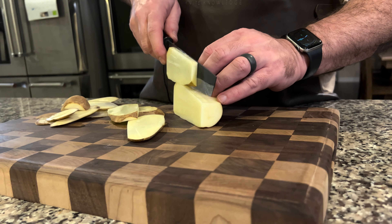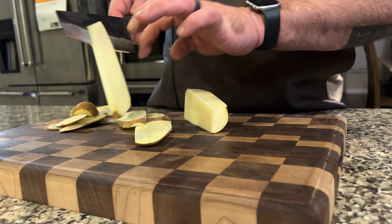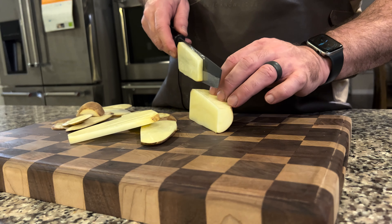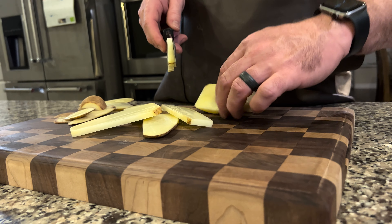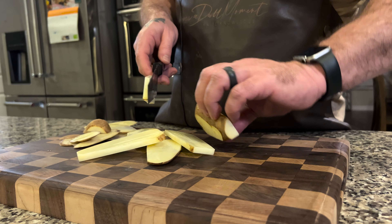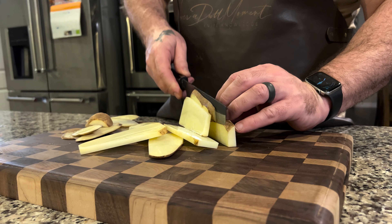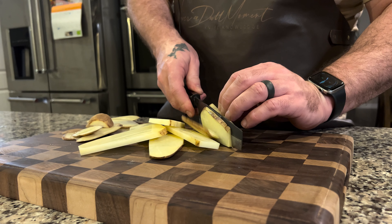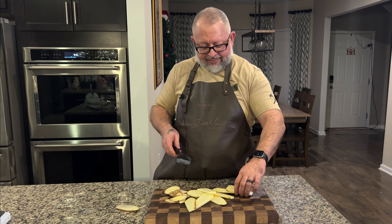And you can see the release. That's what I was going to say — it doesn't look like it should really do that. The starch makes it stick, but I mean, everything just releases. If you have a certain pattern in the knife that can give it a breath to release, I think it's so flat that the starch will kind of make it sticky.